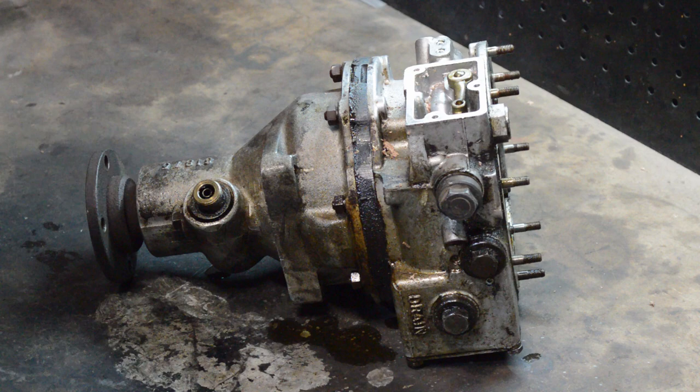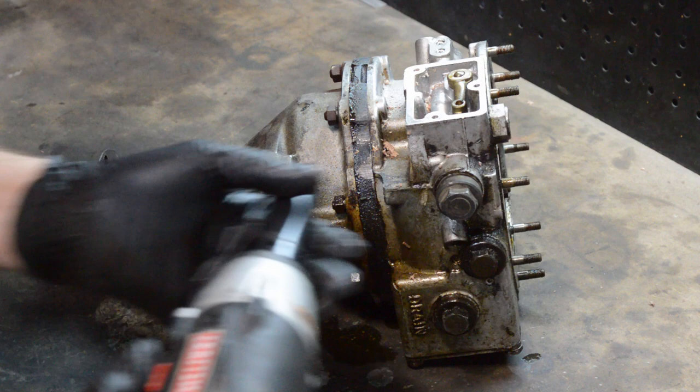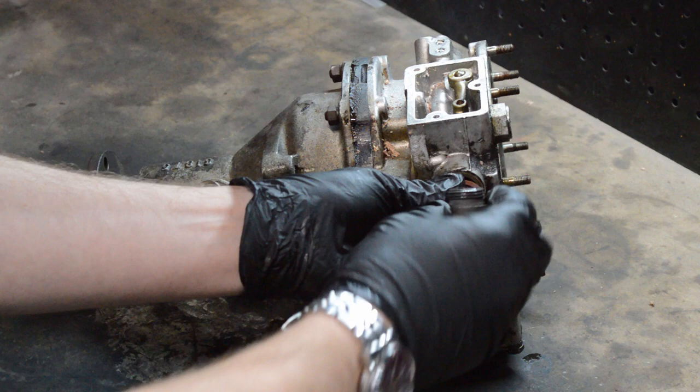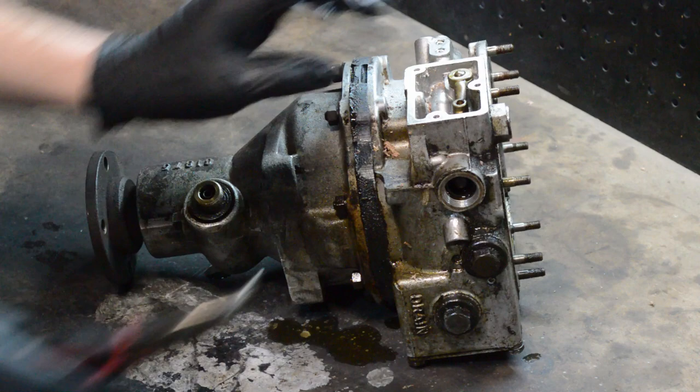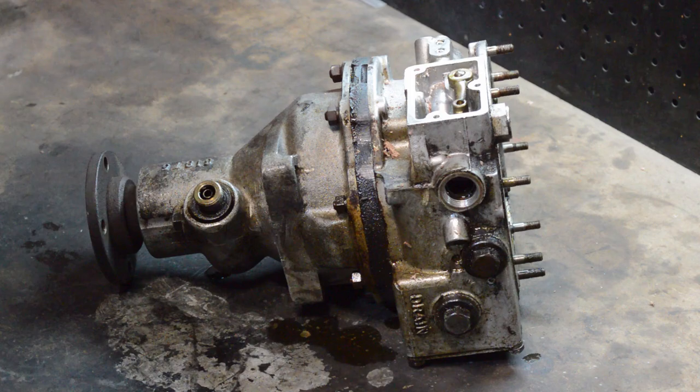Now that the solenoid is off, we need to start by taking off the operating and relief valves. One of them is here on the bottom. As a general rule of thumb, first of all you're going to spill a bunch of stuff but that's okay. Make sure that you've got everything lined up so you can put it back together. Try to keep your workspace clean.